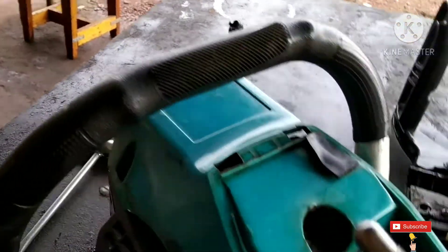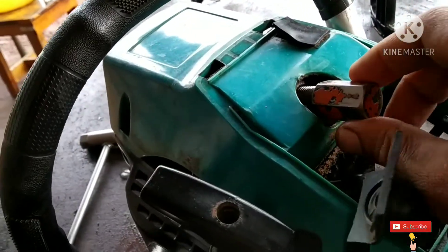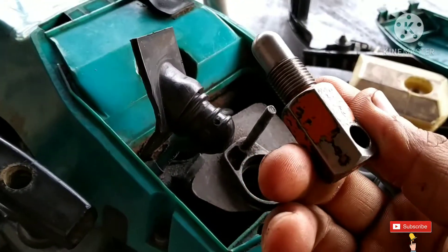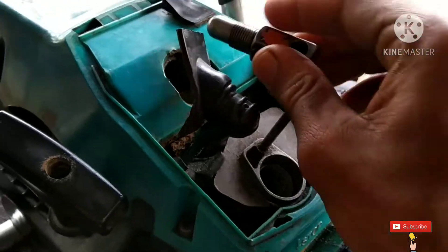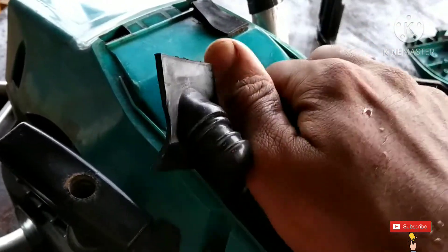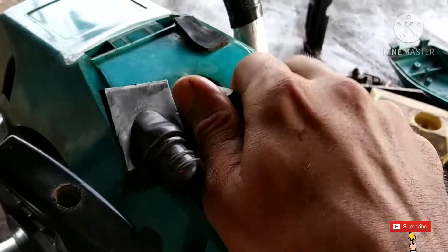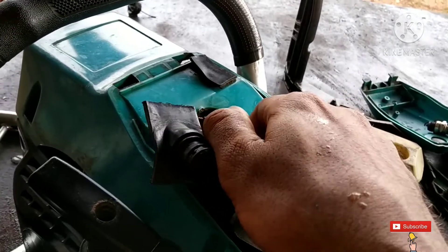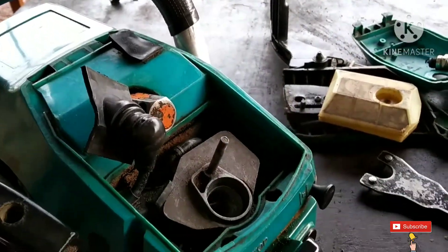First of all, you have to lock the piston with this kind of tool. I have already opened it and will show you.